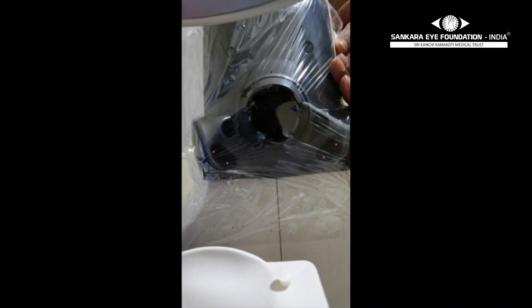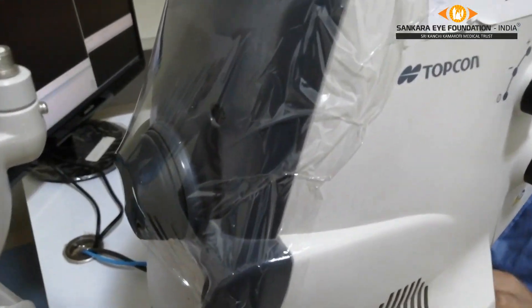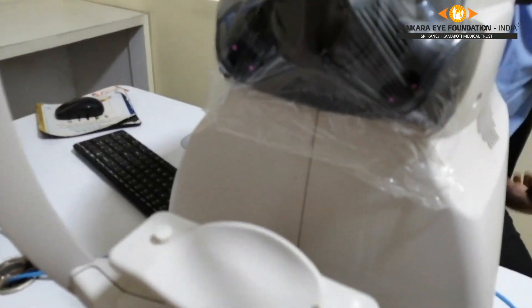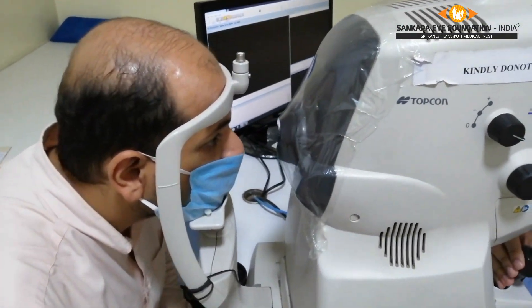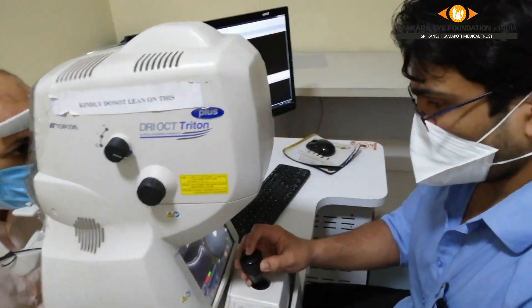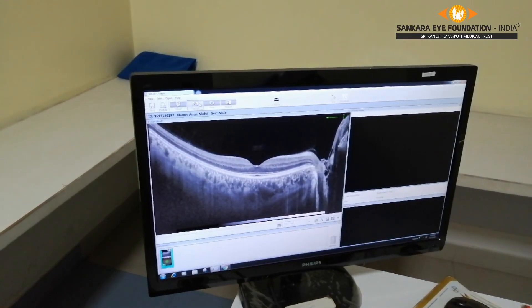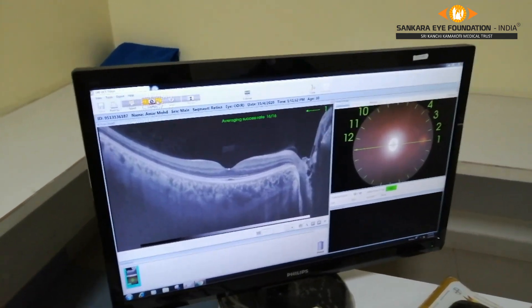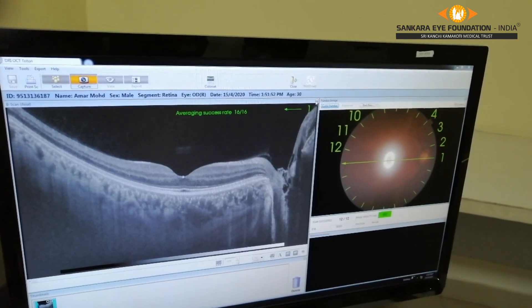Make sure there are no folds in front of the lens. This is a simple technique. The covering can be cleaned between patients and easily changed when required. As you can see, the quality of the scan is not affected, making this an easy to use, repeatable method.